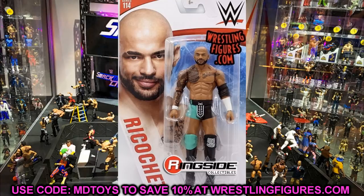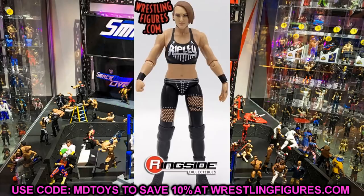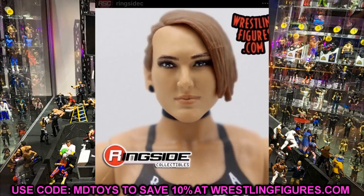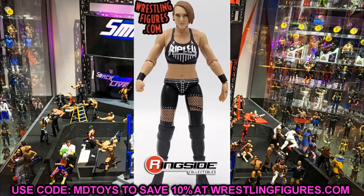The last figure is the Basic Series 114 Rhea Ripley. She is also a part of Elite Series 84 which is still a ways away, but her basic figure looks solid. The head sculpt is kind of a mix between True FX and the old cartoony head sculpts — it's missing some details — but the likeness looks like Rhea Ripley. I'm excited for the elite though, I think it's going to blow this out of the water.